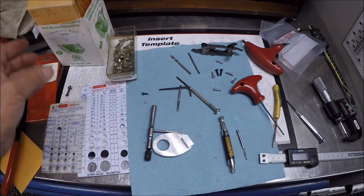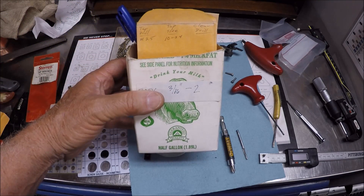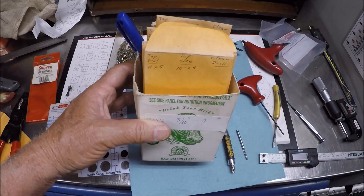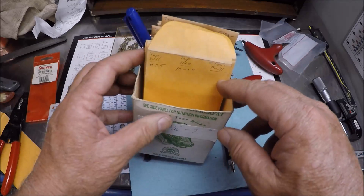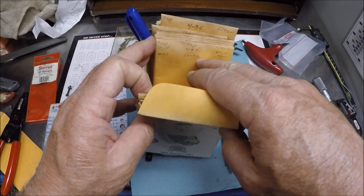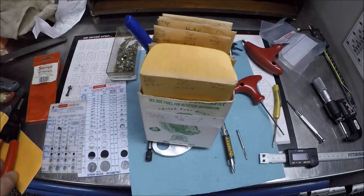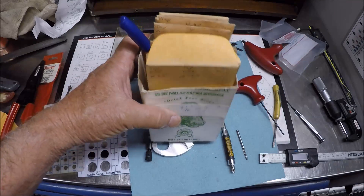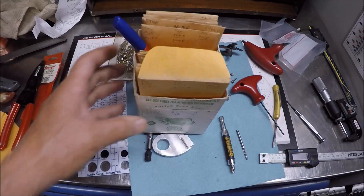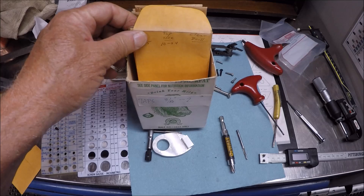One thing I just wanted to show you that I thought was interesting — this is something I picked up from somebody. You can see it's ancient, an old milk carton. The fellow that did this, and I have it for both drills and taps, is envelopes, all sizes. He wrote the drill number, the tap number, the clearance drill. I've got two of these full, and it's nice — quite an assortment. I thought I'd show that, just an old school way of getting it done.